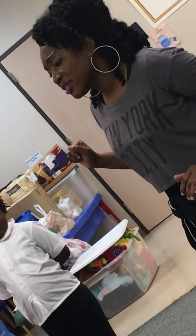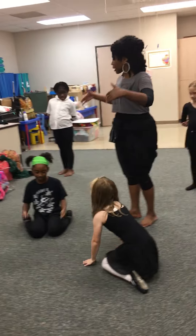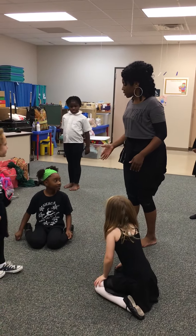We talked about the proper posture of ballet. What did I tell you, Alana?